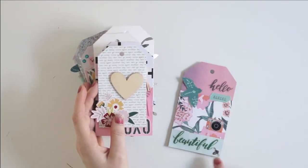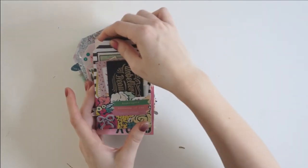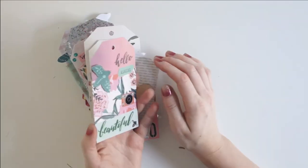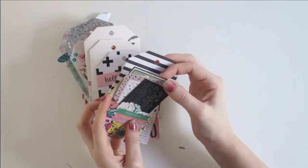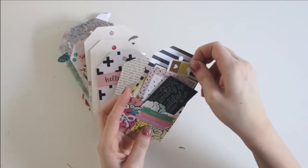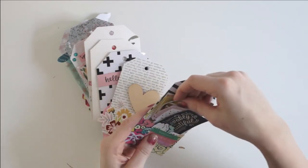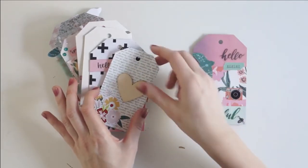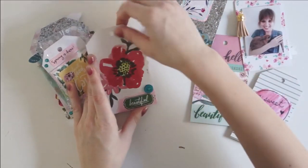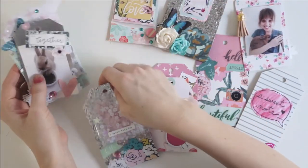And then I have this tag right here, which has lots of Maggie Holmes stickers and ephemera on it. And then the back is another pocket, which has some really fun ephemera in it. So sending some of those goodies to her and I hope she will love them. There's some pretty stickers and some different ephemera bits and pieces in there. So that's what that looks like. There are lots of pretty little pages in this flip.